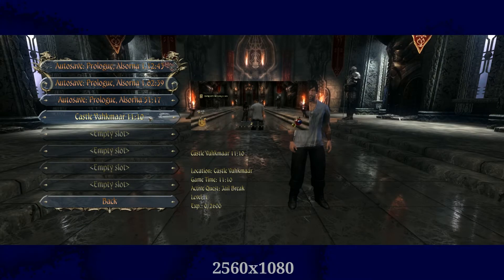Hello everyone, this is Two Worlds 2 on a 2560 by 1080 LG ultrawide — 21 by 9 aspect ratio monitor. This is running on an AMD 8320 with 16 gigs of RAM and a GeForce 660 Ti, so nothing really that great. I'm gonna go ahead and run around a little bit and show you guys the ultrawide display on here.